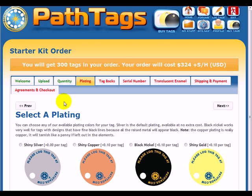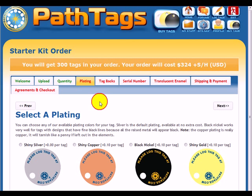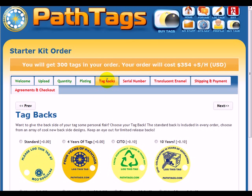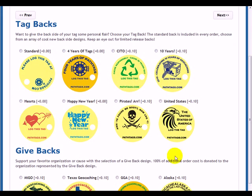Then I can check plating. At this point I've forgotten, so I can go back to my upload tab — oh yeah, it's gold. And click on Tag Backs. There's a variety of backs you can choose from. The ones up here are offered to you by PathtTags.com.